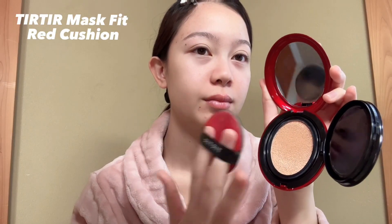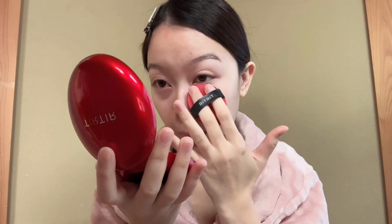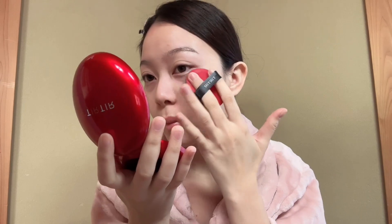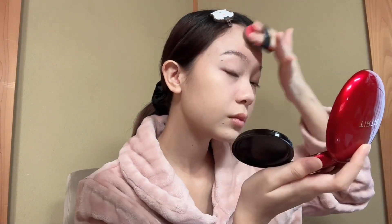Now I'm using Tear Tear Mass Fit Red Cushion in shade 21 and Ivory. This cushion is life-changing to me since I have acne scars on my skin, but whenever I apply this, I can barely see them. So, my dear viewers, I highly recommend this one. Just look how my skin looks flawless and bright.